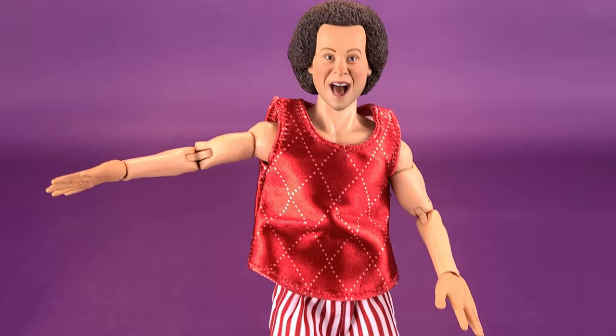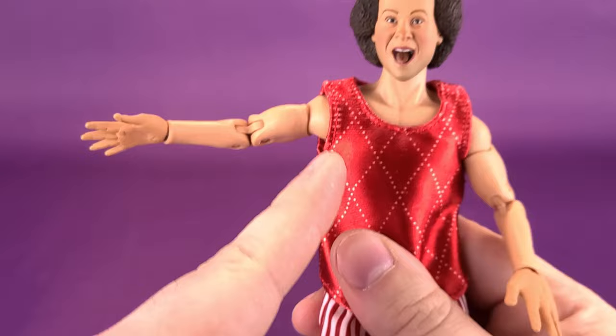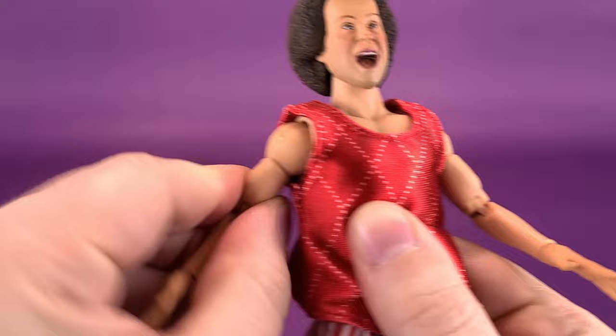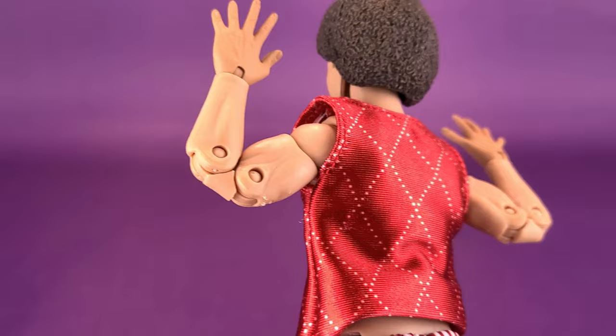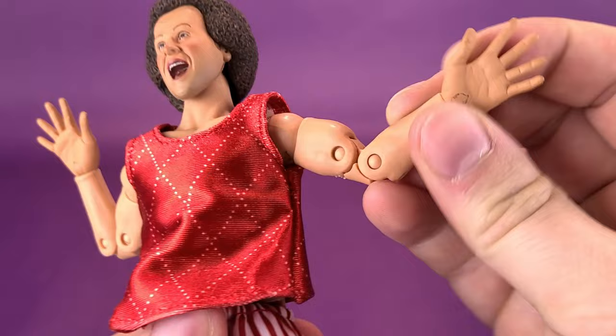As for his arms, they hinge out at a full 90-degree angle bend with nothing limiting or restricting it — you can get a good full bend on his arm. The arms move forward and back, you can swivel at the bicep, and there's technically a double hinge on the elbow. However, because of the size of his forearm and bicep, they meet up with one another, so you're really only benefiting from a single hinge in practice — it only feels like one hinge even though both are technically working. The hands bend back and forth and rotate all the way around.